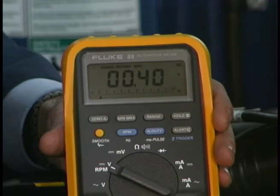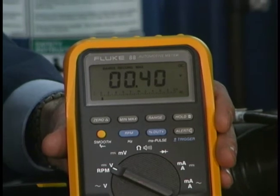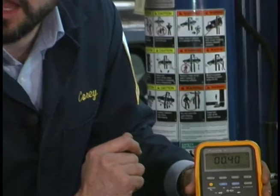Remember, we're not measuring resistance. We're measuring the effect of that resistance on the voltage that's lost in that connection. 4 tenths of a volt isn't bad for this because we had a lot of current flowing to initially start this engine.